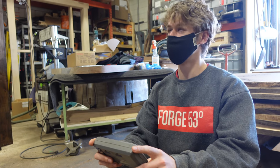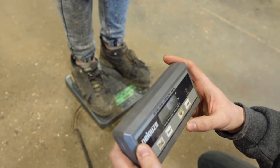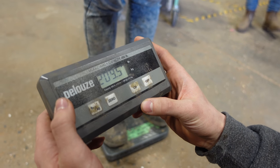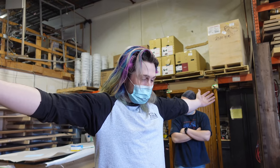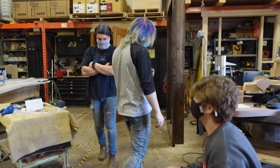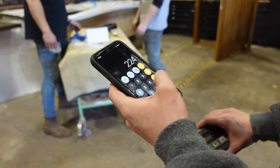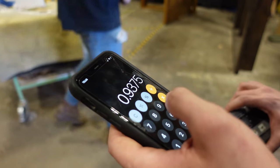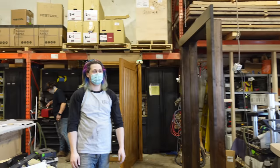Josiah Howell, step on the scale. Previously weighed in at 224 pounds, now weighing in at 210 pounds — he has lost 14 pounds. Congratulations! Joe, you had about a 7% loss in weight. Not bad.